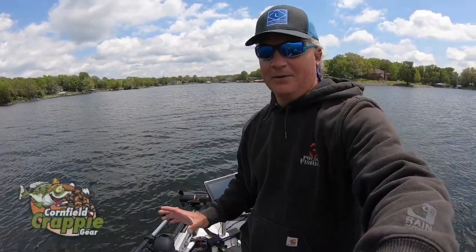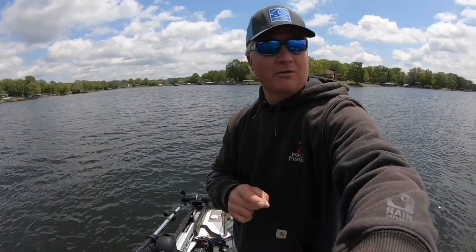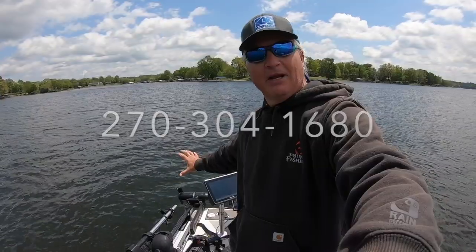I've got a lot of gear from Cornfield Crappie Gear - the telescope mount, the LiveSweep, the mount, the bridge. You can contact Mark over there at Cornfield Crappie Gear. Great company. Check it out. But that's just a little bit about my LiveScope transducer setup.